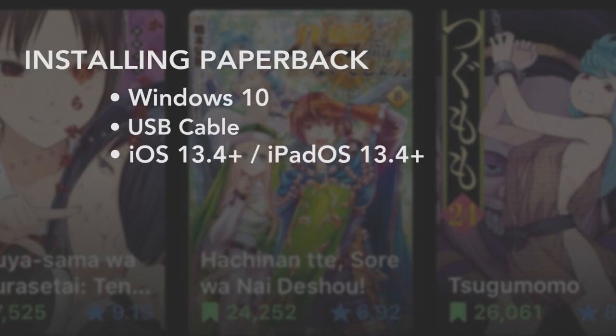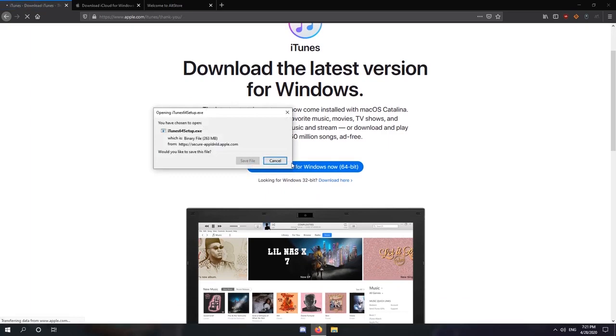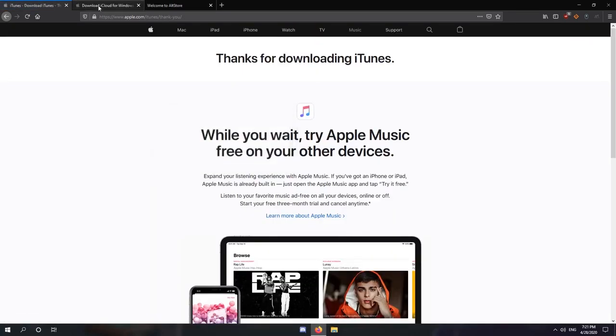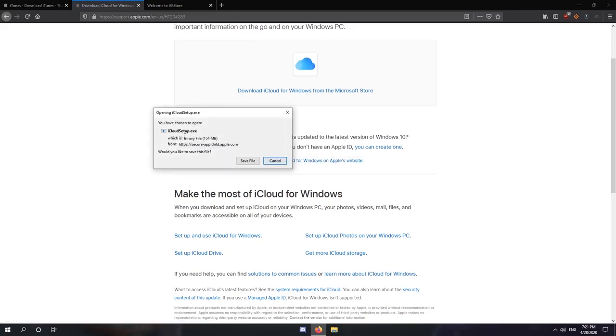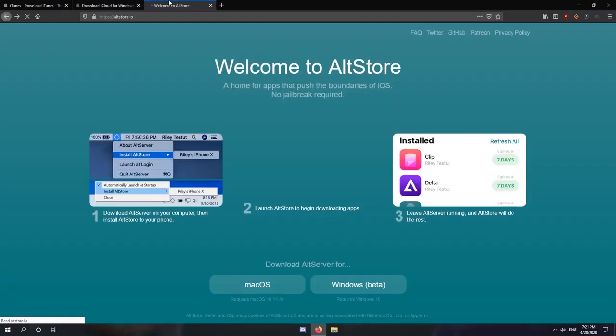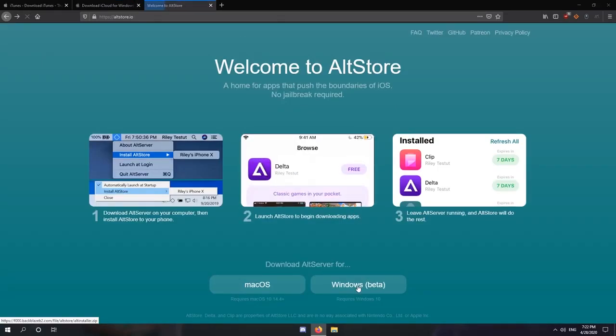Now on your computer, you need to install three things. You need to install iTunes for Windows, and not the Windows App Store version. Similarly, you'll also need to install iCloud for Windows 8, and not from the Windows Store. Don't worry, it'll still run on Windows 10. Finally, you need to install AltStore onto your computer. You need these programs to sideload the IPA file and Paperback onto your phone.